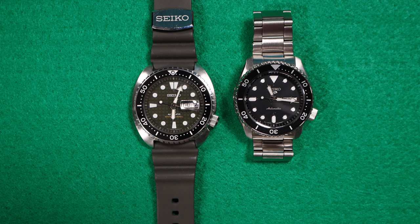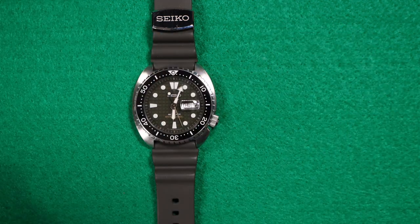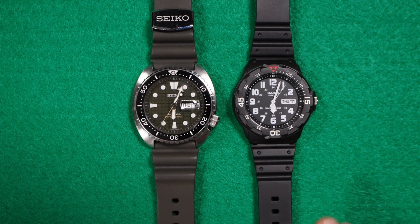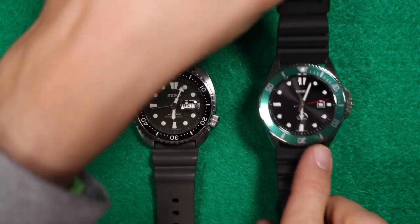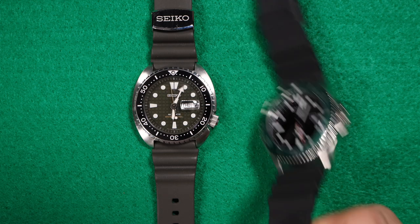Now let's do a couple of size comparisons. We'll start with the Seiko 5KX at 42.5mm against the 45mm of the Turtle. Then let's throw up the Casio MRW200H, a very affordable diver which I absolutely adore. Then another Casio dive watch — the Casio Dura at 44mm — which looks significantly bigger than the Turtle because the dial and bezel just create a lot of mass. Very different looking in terms of size.